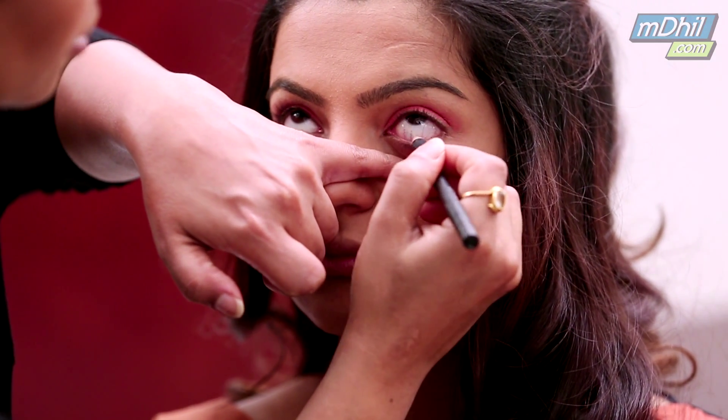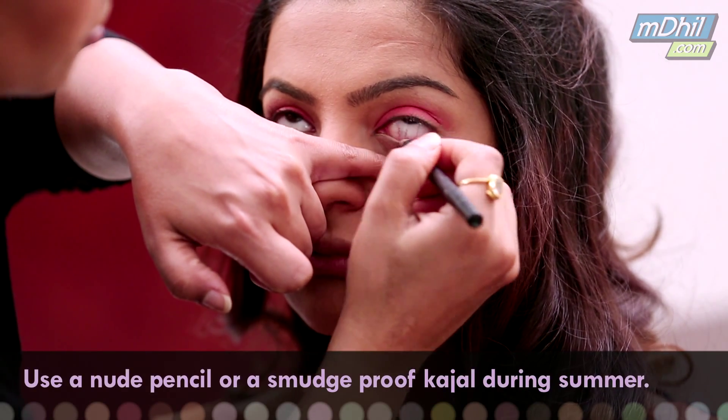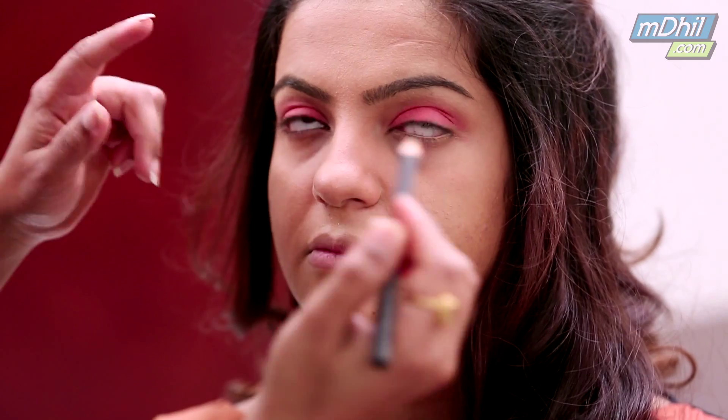During summer we normally avoid a kajal — it tends to run down. Or you could use a smudge proof kajal, but here I have chosen not to use one. I am keeping it very fresh.